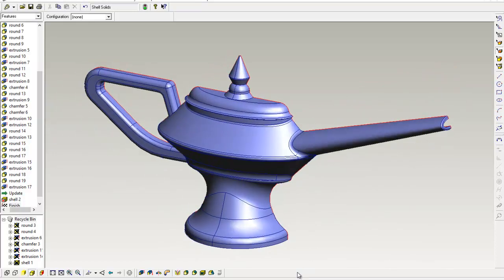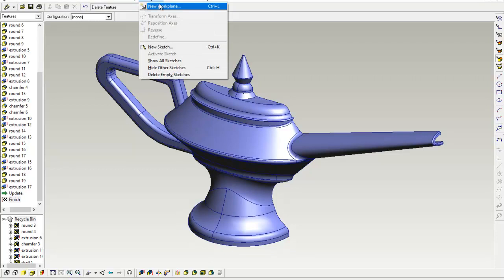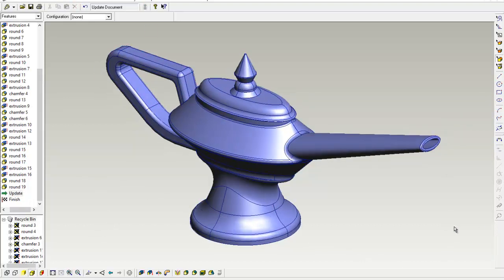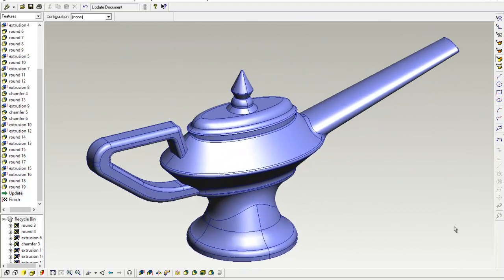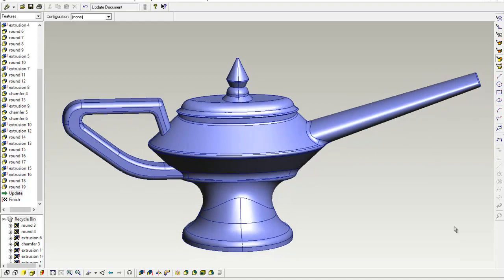Hopefully you've enjoyed seeing a bit of how we do the 3D modeling ready for the 3D print. I'm going to undo the split — that's extrusion 17 — to get the lamp back up to full, and the next stage is to start 3D printing. This is the GM Wimp, so thanks for watching.